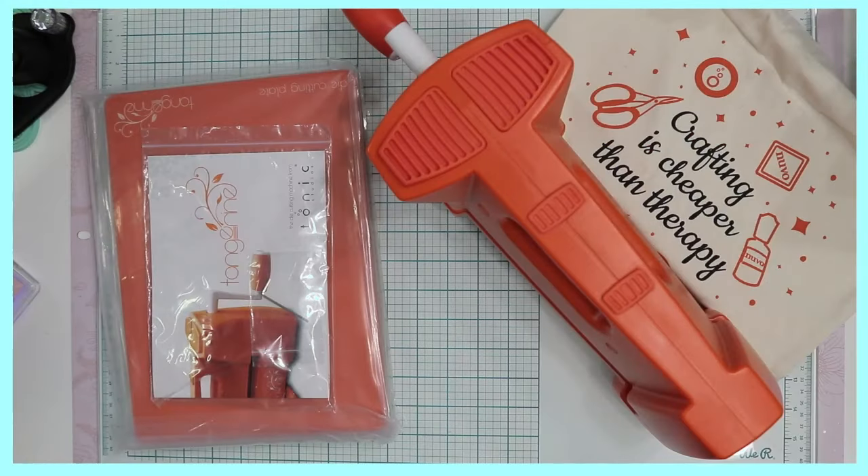Hi guys, Raquel here with Paints and Glitter. As promised, I said that I would be back as soon as I got my tangerine, and here it is! I finally got it.